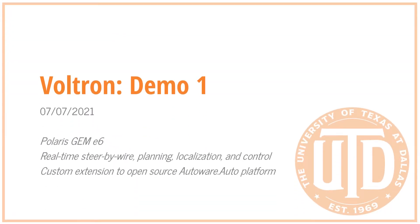In this video I'd like to share and discuss the completion of our first major milestone for the autonomous platform we call Voltron. This is a full-scale electric vehicle that uses a software stack that's an extension of the open-source Autoware platform. What we accomplish in this milestone is a steer-by-wire where the steering is done by computer control and the acceleration is managed manually, where we do real-time planning, localization, and control.